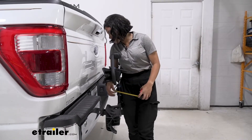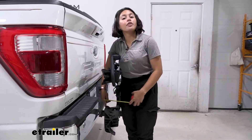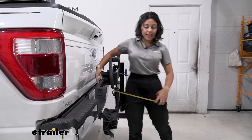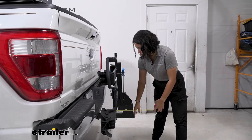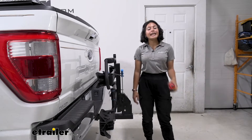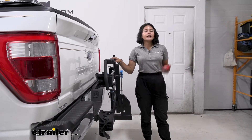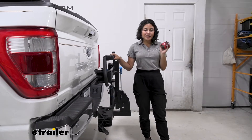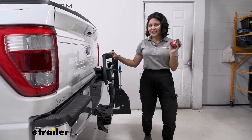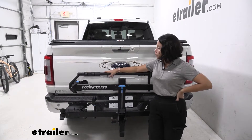Taking some measurements in the folded position: the closest point is from the bumper to that front wheel mount, which is three inches away. The length now added to the back of the truck — from bumper to end of rack — is just 14 inches. That's a big difference compared to when it's folded down, so you'll want it in this position when just driving around town.